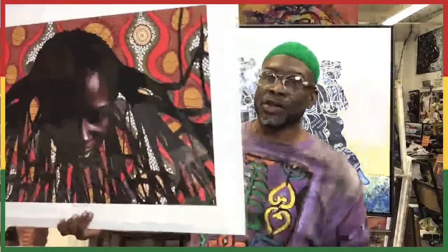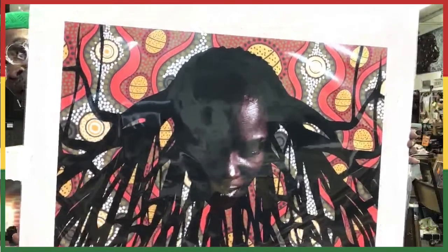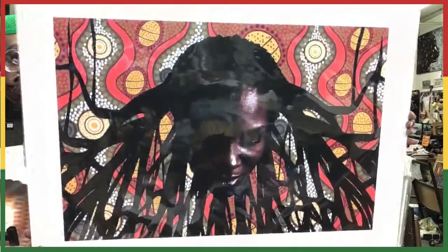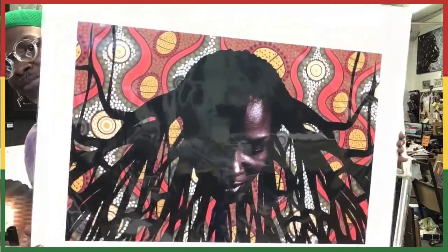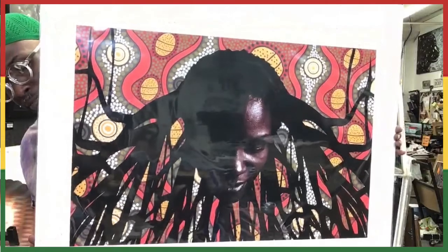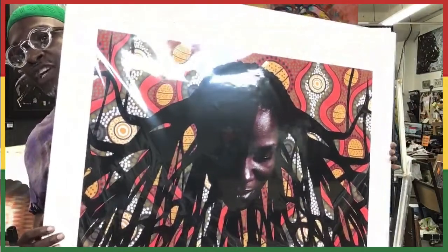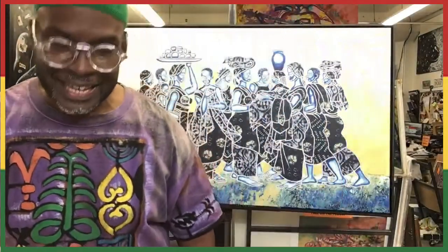I'm on my last piece for this joint session. Item number 39 is from a new series called the Tree of Knowledge. This piece is a combination of my photography and my painting and is entitled Bloodlines. Look at the African patterns in the background — it's a very graphic and introspective piece. Item number 39, Bloodlines, you can get for $400. It's a 62 edition and comes with a certificate of authenticity.